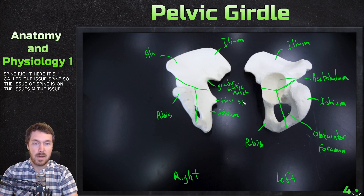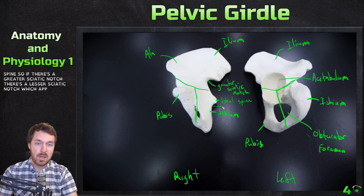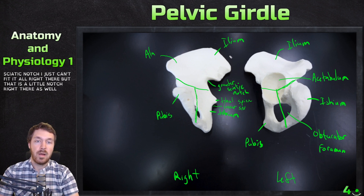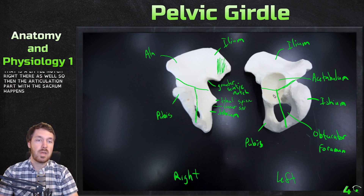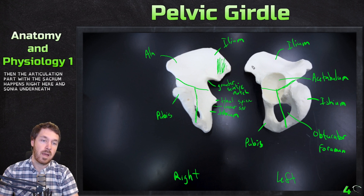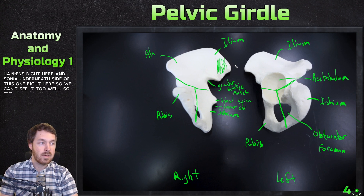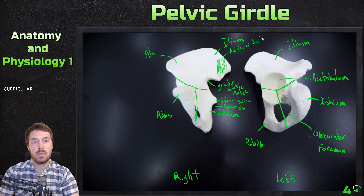This spine right here is called the ischial spine — the ischial spine is on the ischium. If there's a greater sciatic notch, there's also a lesser sciatic notch, which is right below the ischial spine. The articulation with the sacrum happens right here on the underneath side. This is called the auricular surface.